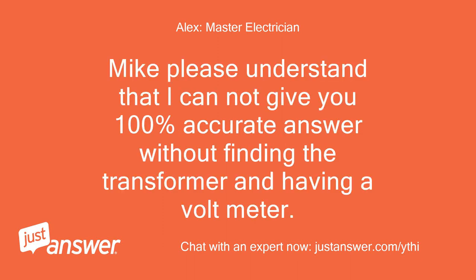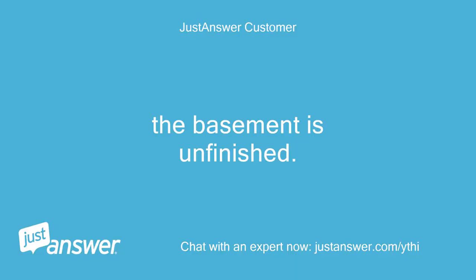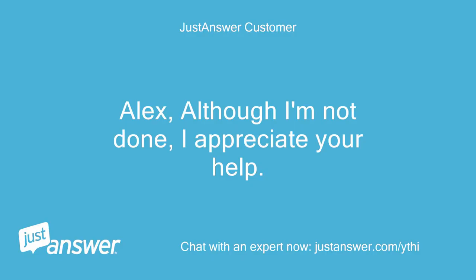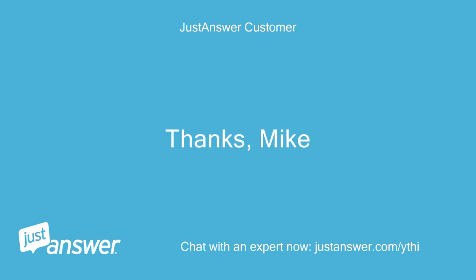Mike, please understand that I cannot give you a 100% accurate answer without finding the transformer and having a voltmeter. The reason I asked if the basement is unfinished — if it is, you could try going under the switch, see if there is a wire coming down from it, follow it, and it might lead you to the transformer. The basement is unfinished. Check if you see the wire. Alex, although I'm not done, I appreciate your help. I've got some work to do. Thanks, Mike.